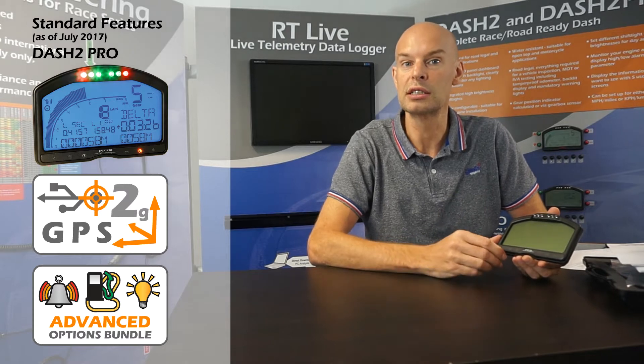If you did buy a unit before that date, then the licenses are still available to upgrade your unit to the latest specification. So there are a number of features which are standard and some optional features on the Dash 2 Pro, so first of all let's describe the standard features.